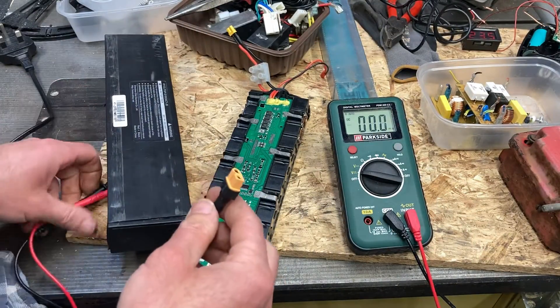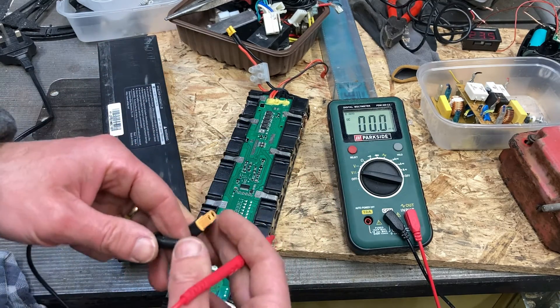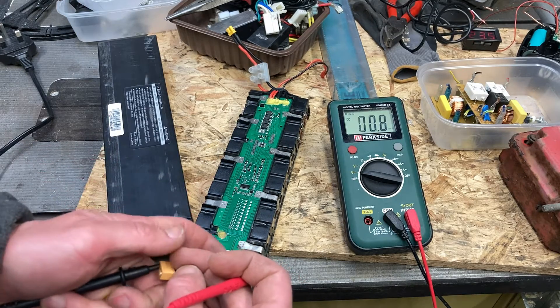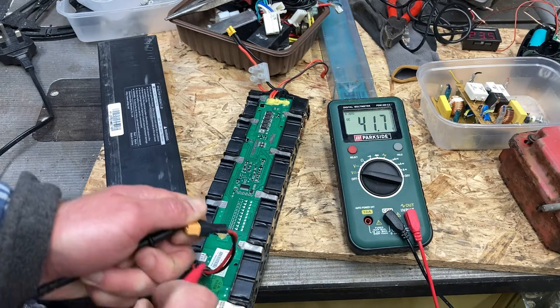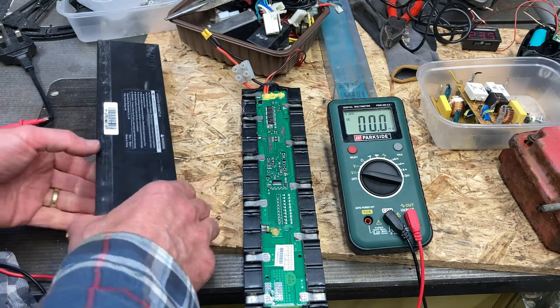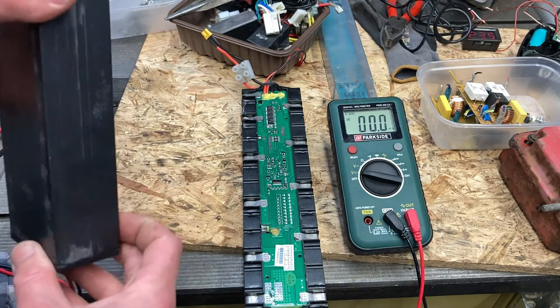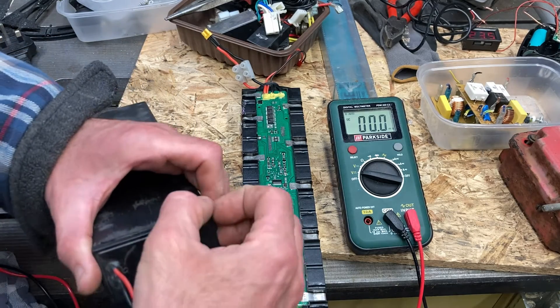Looking at the cables coming out of it, it might not have a charging setup built in - I need to take it apart and check. It's giving me 42 volts, so in theory I could plug this into the scooter and go. If it has a charging port, it could be possible to charge it through that. I can't even remember where I got it - let me try and get into it, I think I've slid it out before.